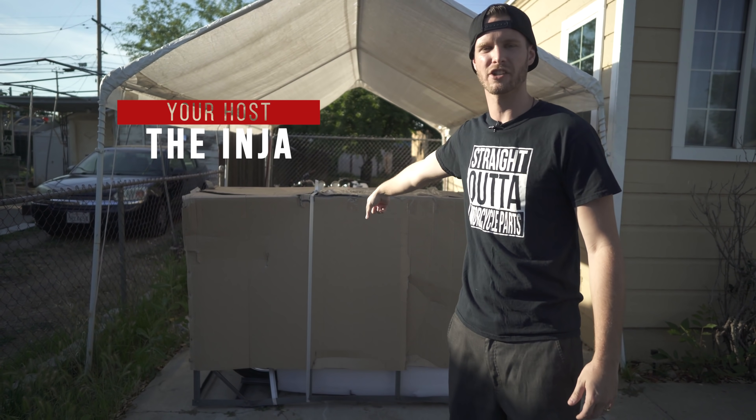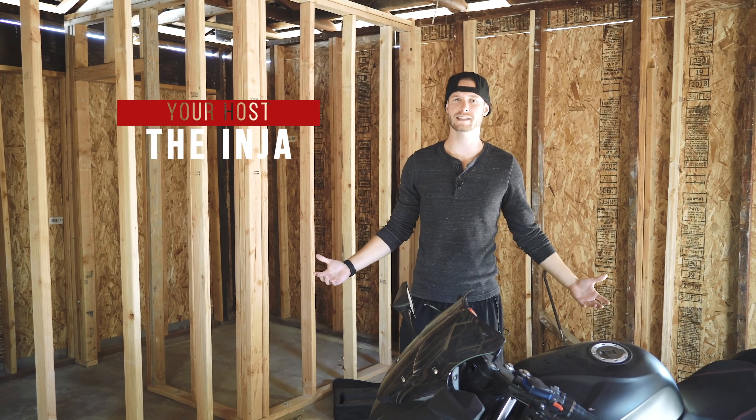So today we're going to be unboxing the electric sport bike, because it's only half as fast as it should be.